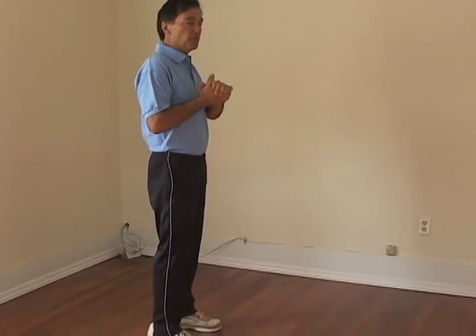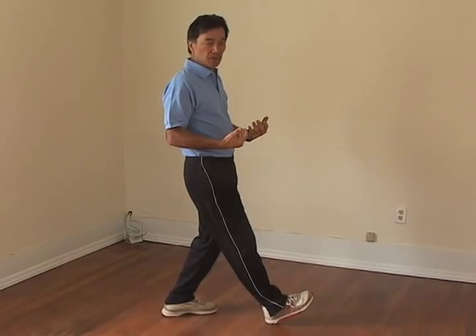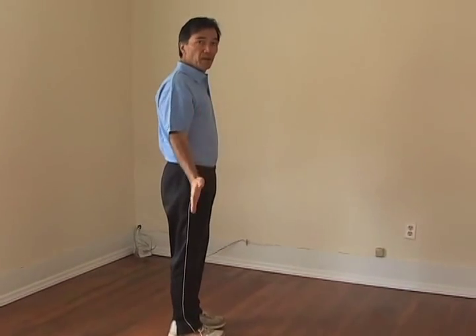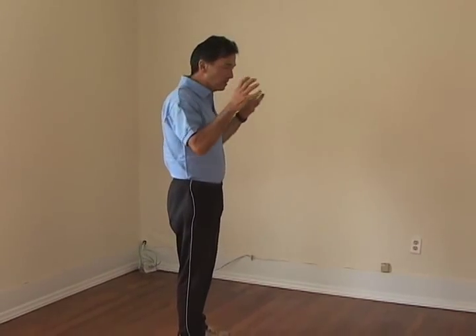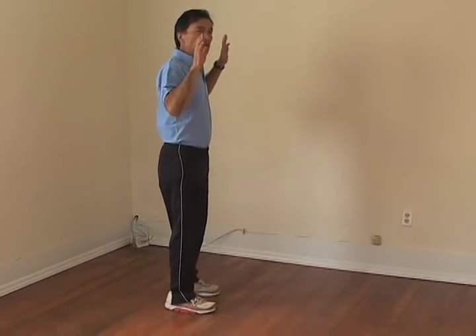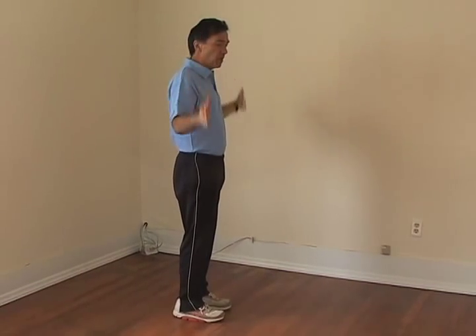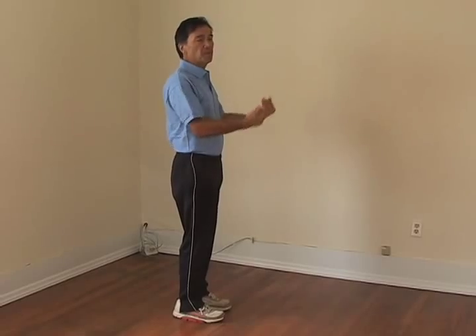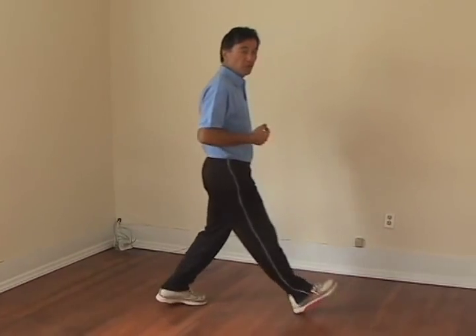Part of the problem with why people land with their foot out in front of them is because when you run upright, you have to land with your foot out in front of you. The idea is to not run upright. All chi running is built around having a lean, so you lean forward. When you run upright, if my body is vertical, the only way my body is going to move forward is if I push myself forward with my back leg.